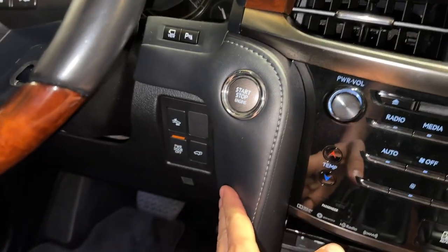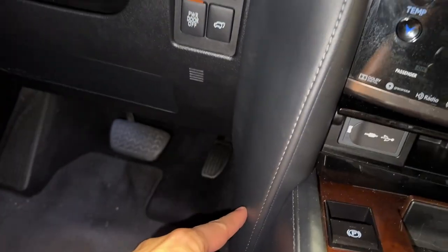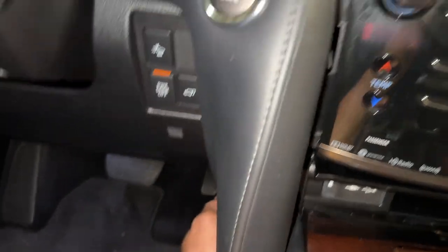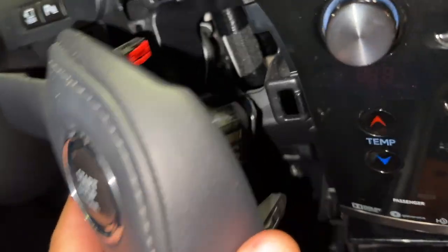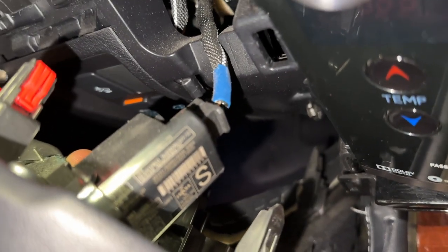Next, you want to pull this piece out on this side — it goes from here all the way around to the bottom. Same thing: pull up on the bottom, out towards you, and it pops right out. It's all clips. You've got a connector on the back side for the start button — disconnect that. Don't pull on the wire; make sure you push in the tab on the connector and pull it out.